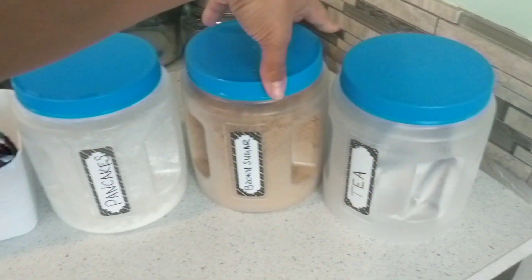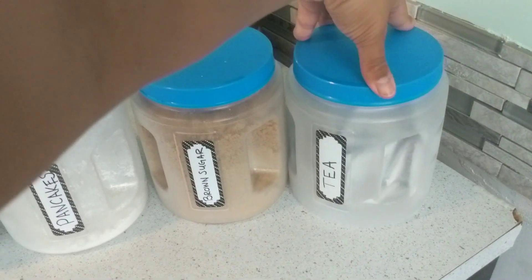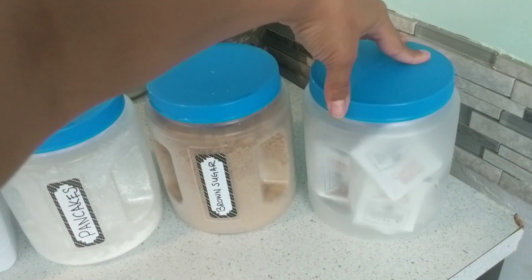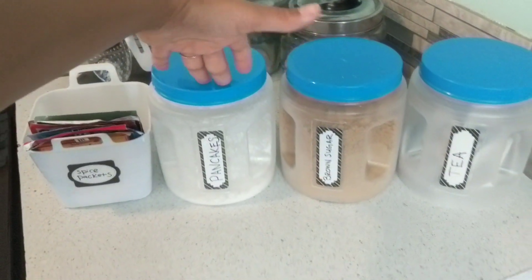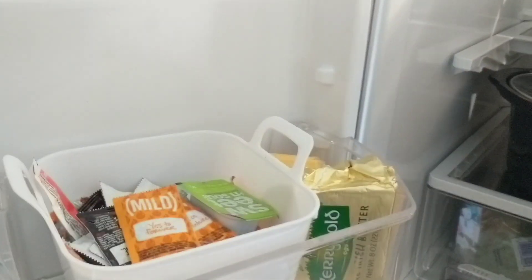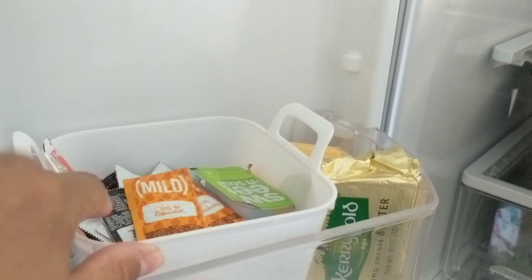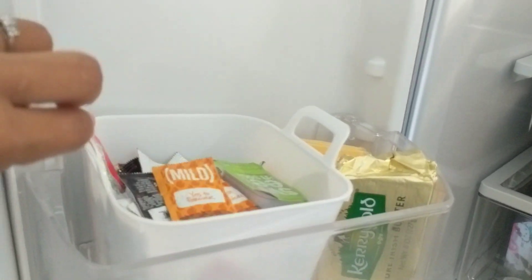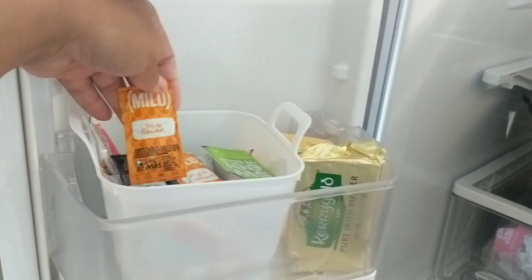I also labeled these containers for dry goods I keep on hand all the time — staple items like tea, brown sugar, and pancakes. I have a whole cabinet full of these. Another great way to use those three-for-a-dollar bins is in the refrigerator to hold spare condiments from restaurants.